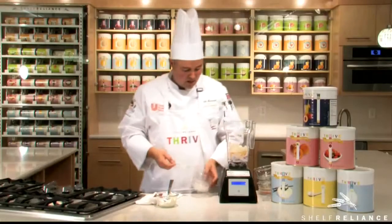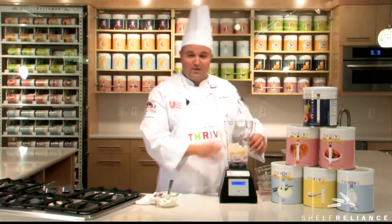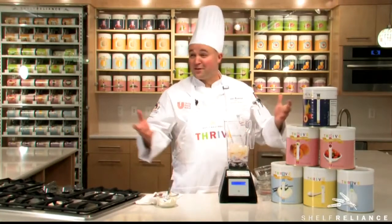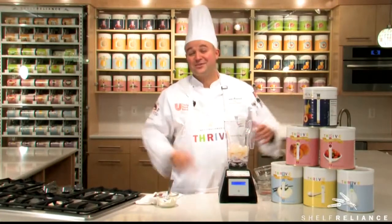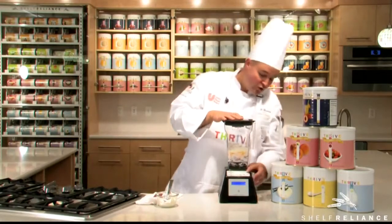And this recipe — all Thrive from Shelf Reliance. Are you kidding me? What was that, 30 seconds? That was the easiest recipe on the face of the earth. Now everything's in the blender. Just push go.